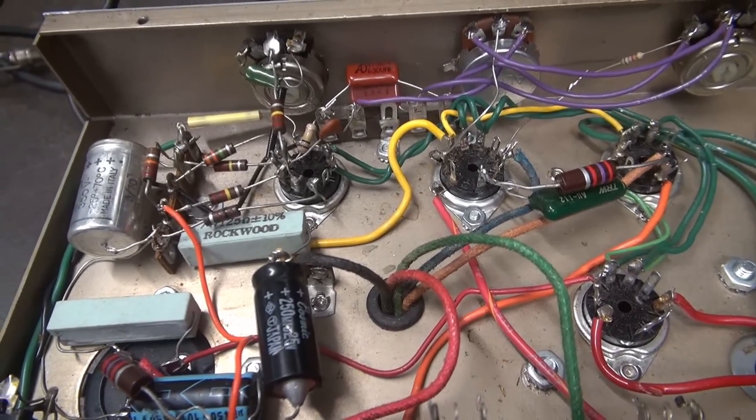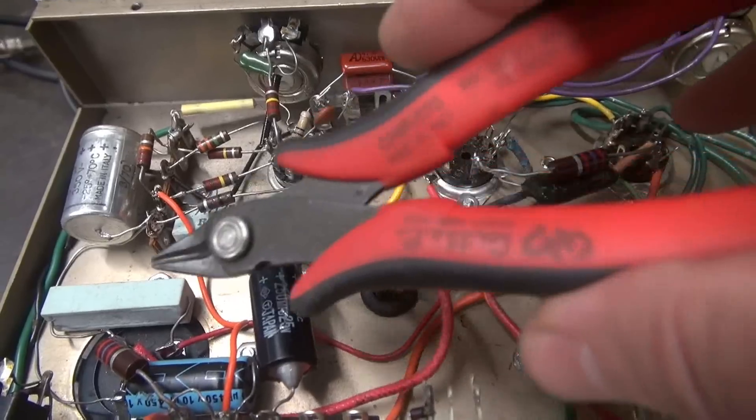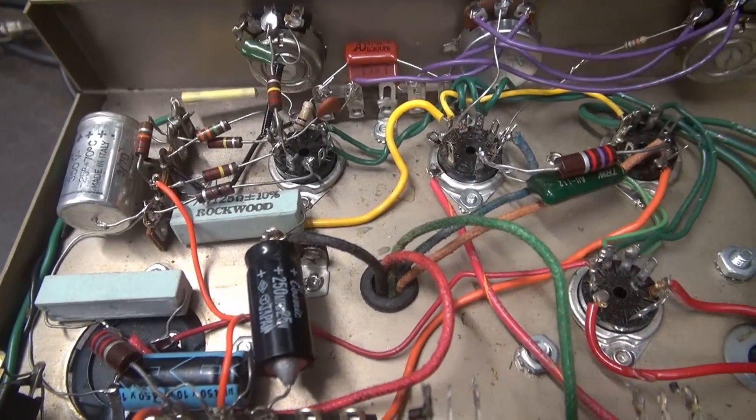The best way to approach it is right here — clip it all out, get it out of the way. We'll land the new socket, put in new terminal boards, and rebuild it.